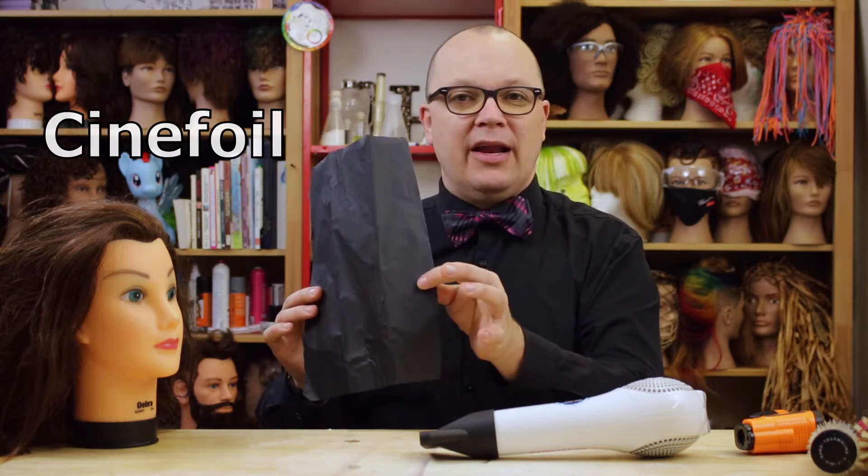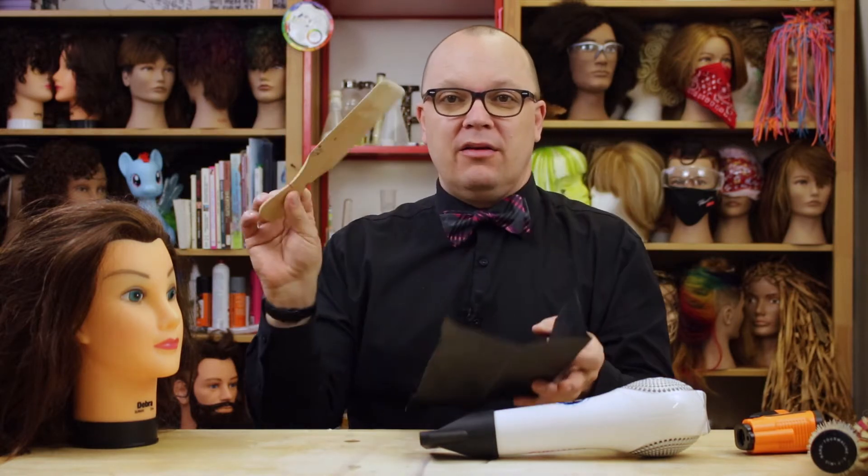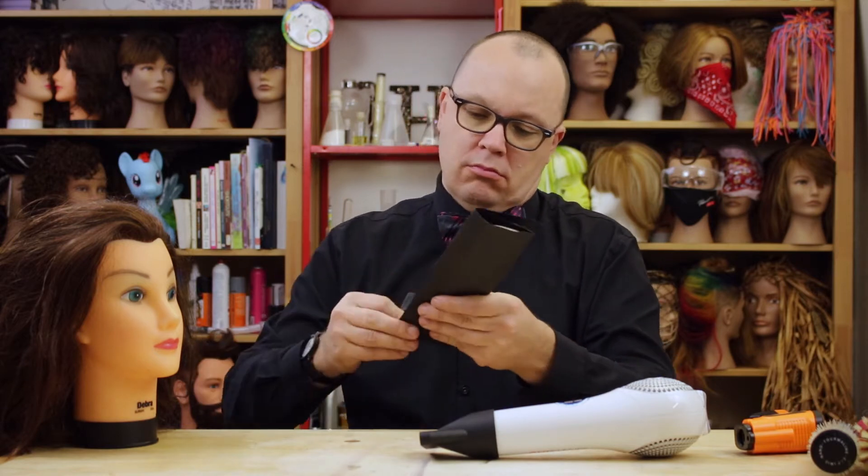This is called Cinefoil. It's a matte black foil for lighting, but it's a little floppy. So I'm going to wrap up a balayage board in it, and we're going to get right to measuring.